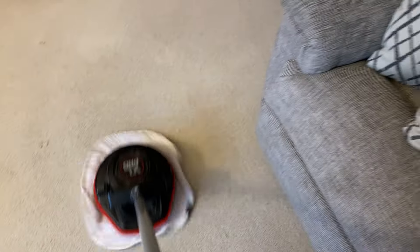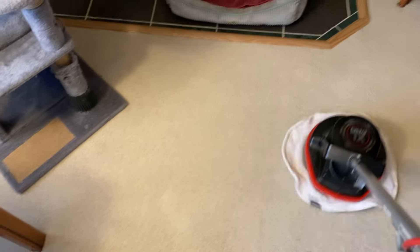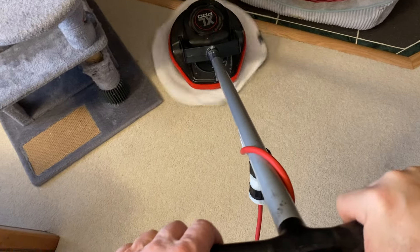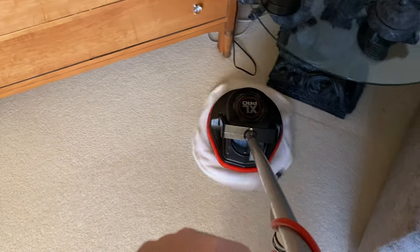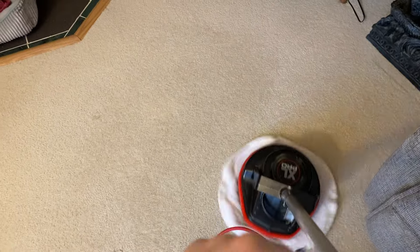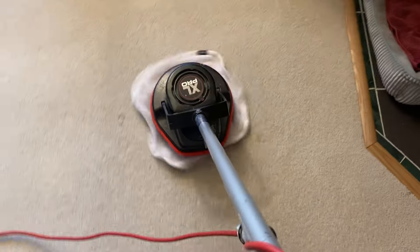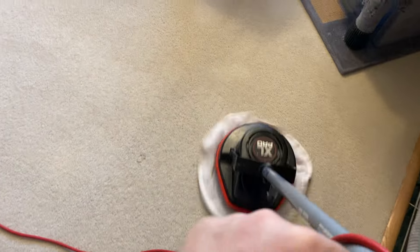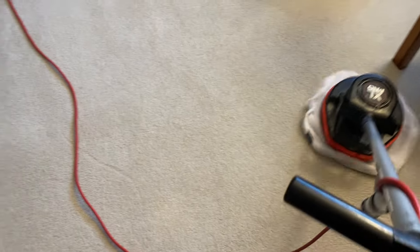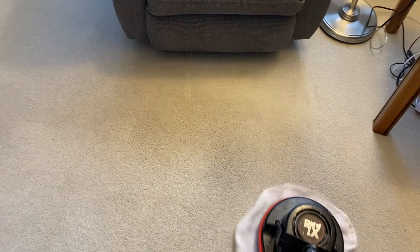The combination of a good quality cleaning product and effective agitation and transfer — so we're getting the soil extraction transfer technology happening here. This is the OP version, so you can do that with either an OP machine or a rotary machine. Normally I prefer the rotary.